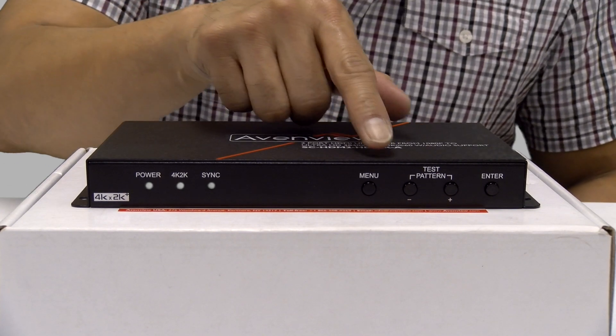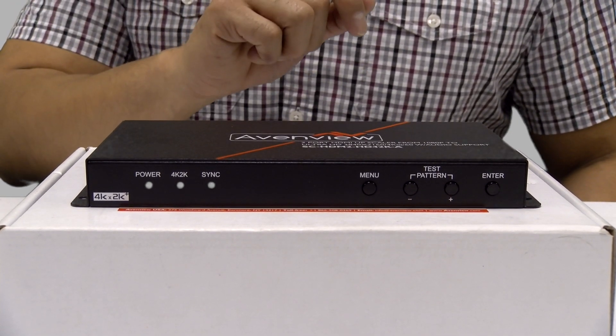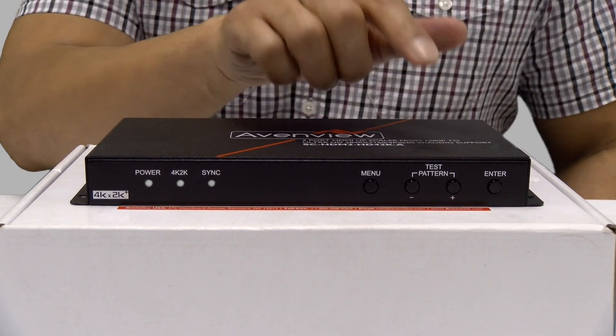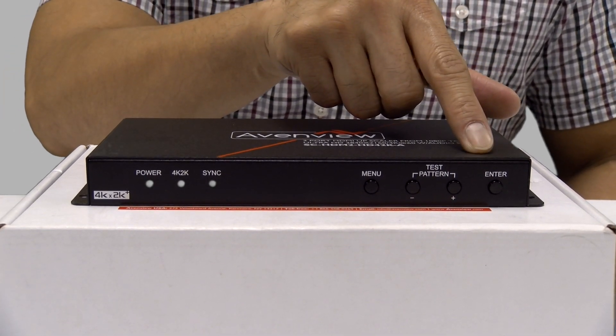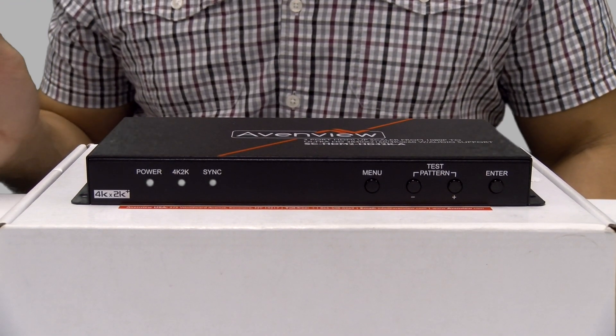Moving over to the other side, we have our menu button, which will display the on-screen display system menu. Next to that is the test pattern button, which allows selection of built-in test patterns to display instantly. And all the way to my left is our enter button, which is to confirm the OSD selection.